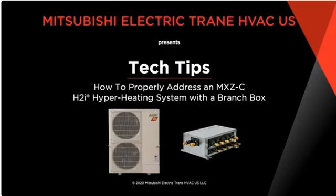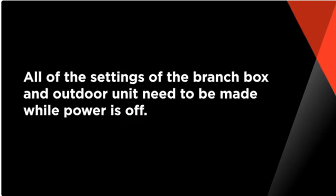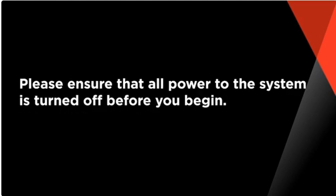In this video we're going to show you how to properly address and set up port assignments on the MXZC hyperheat units that utilize our branch box. Before you begin, remember that all of the settings of the branch box and the outdoor unit need to be made while the power is off. Please ensure that all power to the system is turned off before you begin.